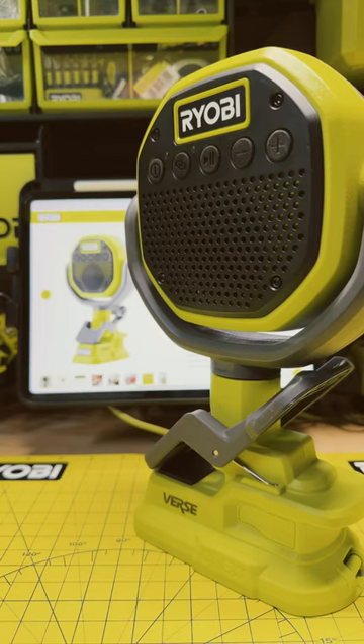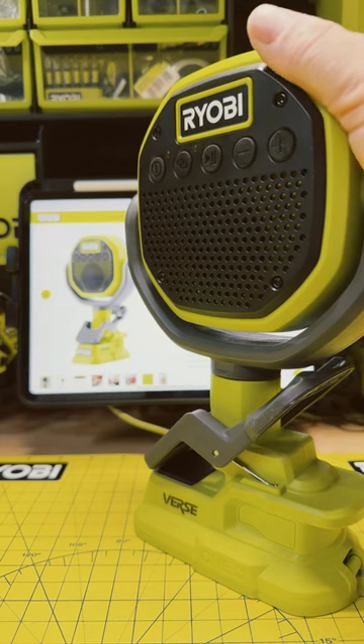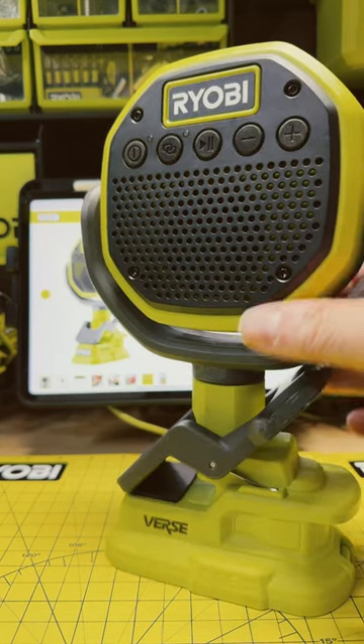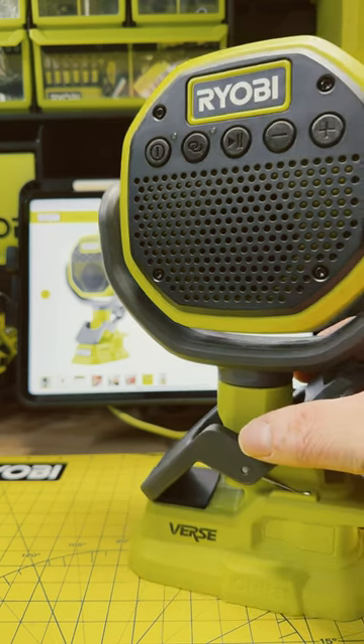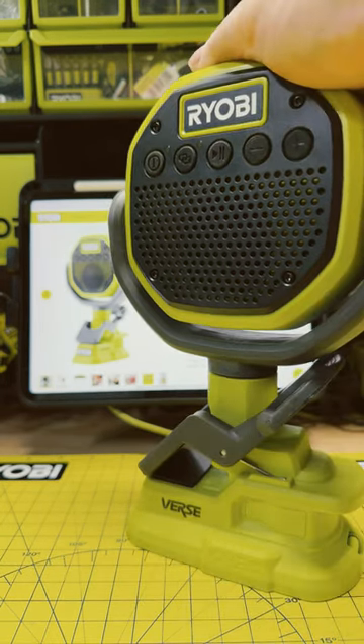Hey guys, on today's RYOBI Daily Dose, we're going to take a look at the 18-volt verse clamp speaker. This is quickly becoming my favorite RYOBI product — I've got, I think, 12 of these now. This is model PCL615B, and these are just so cool, guys.